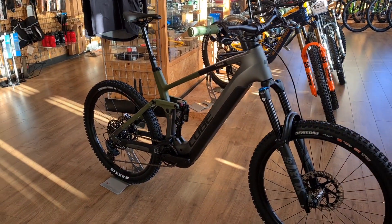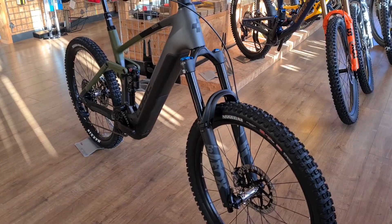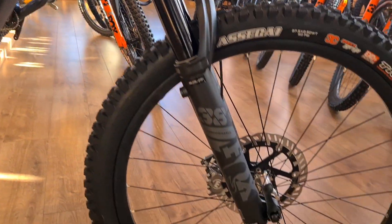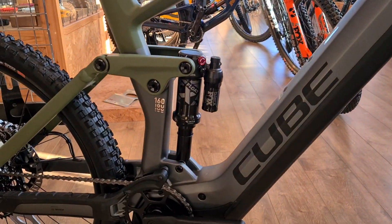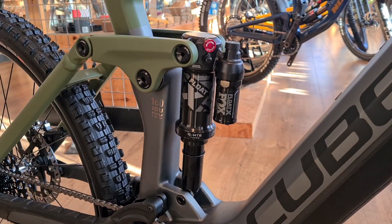Full 27.5-inch bike, 170mm travel at the front with a Fox 38 Performance fork fitted with Grip damper — that's the e-bike version — and 160mm travel at the back courtesy of the Fox Float X Performance version.